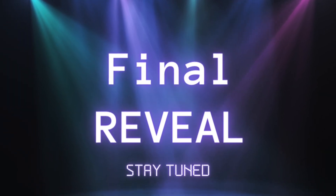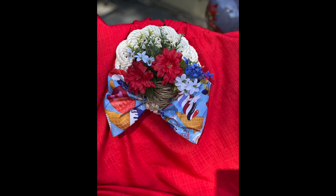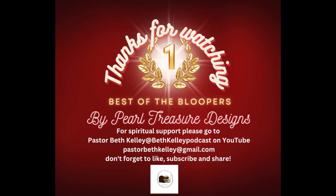And the final reveal. Thanks for watching, everyone. This is Beth with Pearl Treasure Designs. For spiritual support, please go to Pastor Beth Kelley at BethKelleyPodcast on YouTube, or you can email me at PastorBethKelley at gmail.com. Don't forget, folks — like, share, and subscribe. We're all in this together.